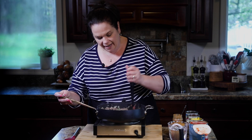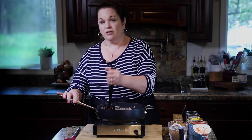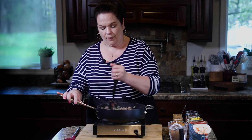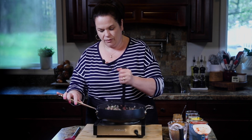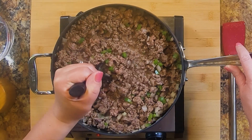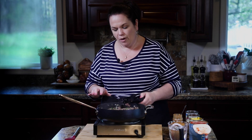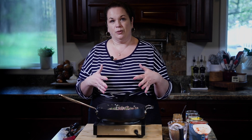Our beef is coming along nicely. You want to take it off when the pink just goes away — you don't want to overcook it, because remember this is going in the slow cooker for a few hours. This is looking absolutely perfect, so I'm going to drain off any excess fat and transfer all of this into the dish of our slow cooker.